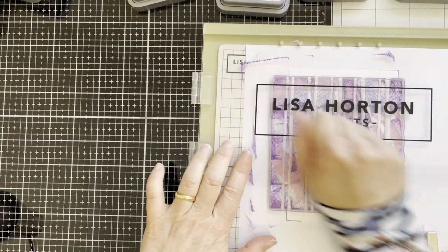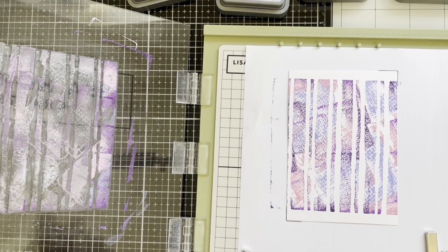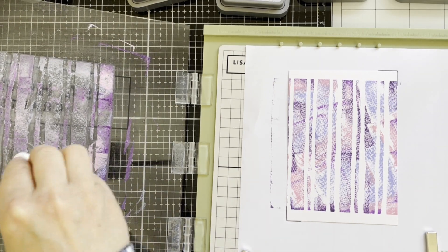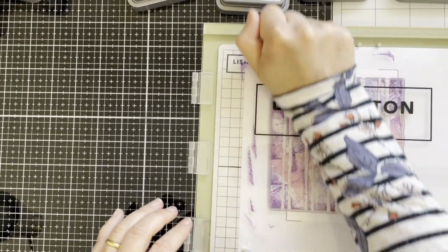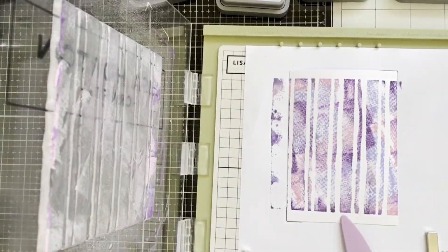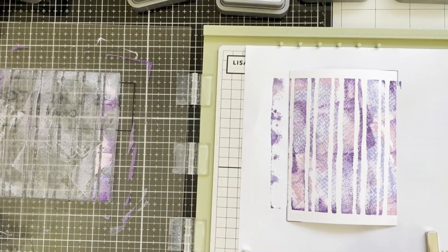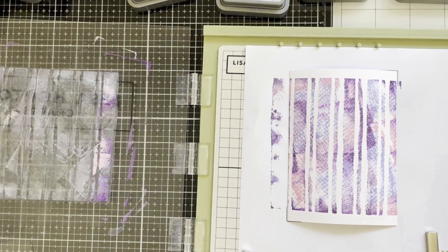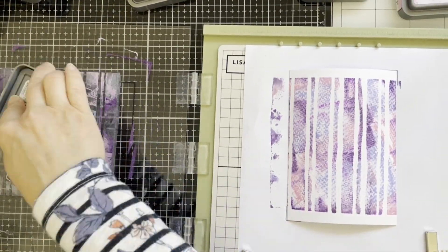I'm using my sleeve to slide my hand around on top. Here I'm adding more water and pressing again hard. I've decided to add more pink color and lilac color.